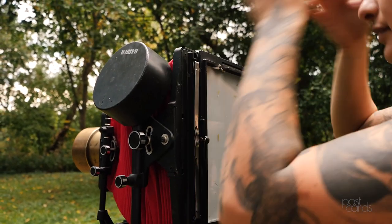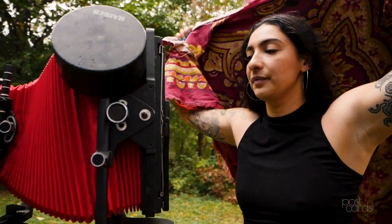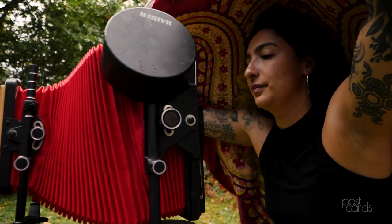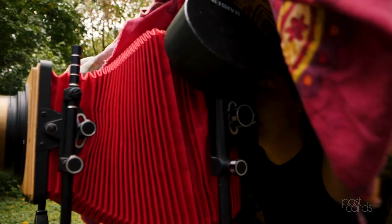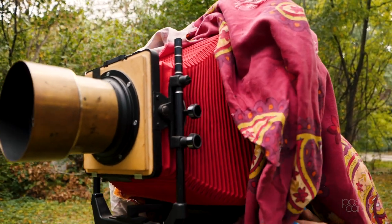I feel like my life has experienced a lot of instability. With wet plate there are a lot of unpredictable chemical anomalies that can happen due to temperature, the way I've handled something, or how old the chemistry is. But being able to control something wild like that has helped me feel more stable in my life.